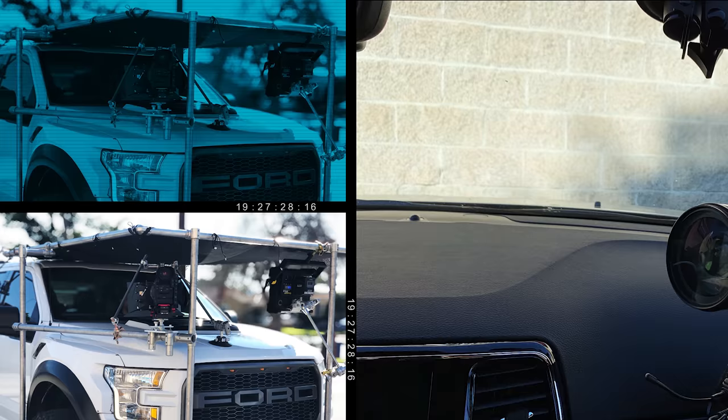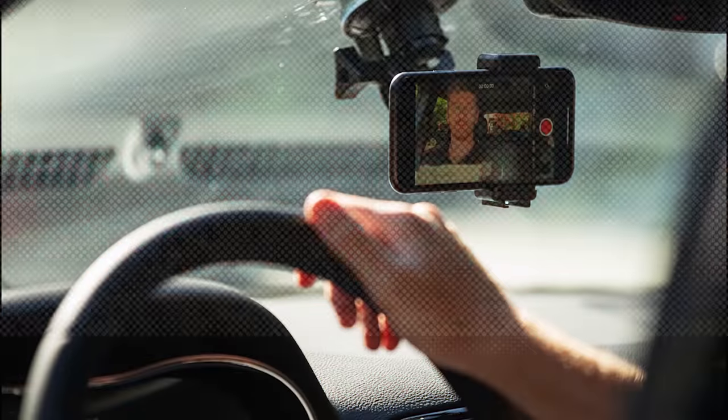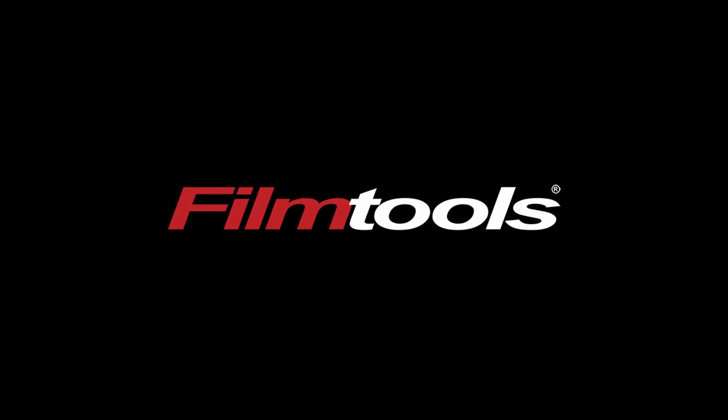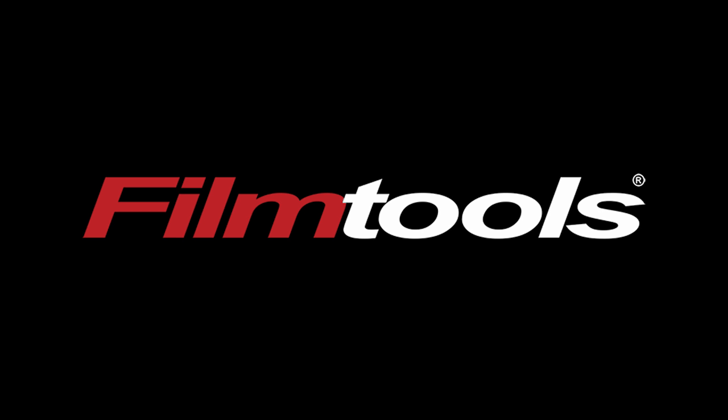The rumors are true. This is the new Sony FX3. Welcome back to the channel. If you've been following Sony Rumors Online, you've heard the chatter and it's true. This is Sony's newest cinema camera, the FX3.